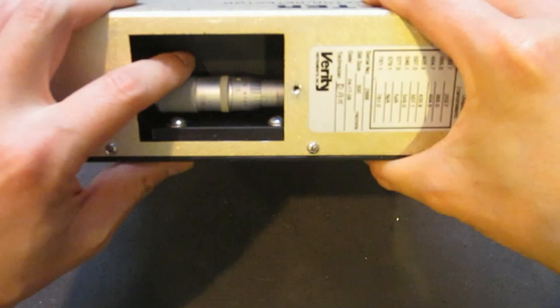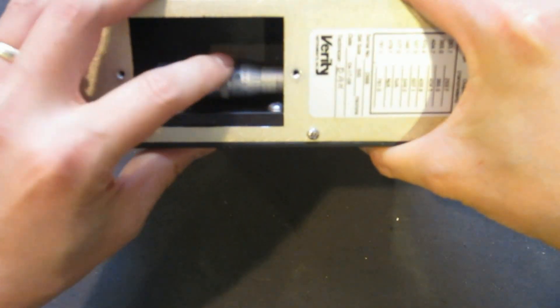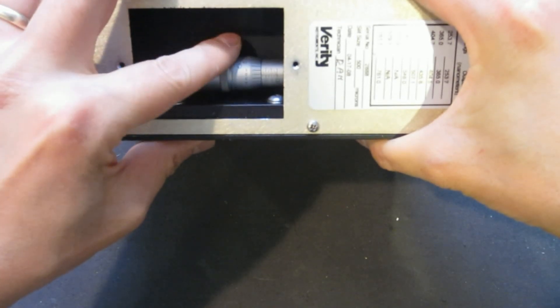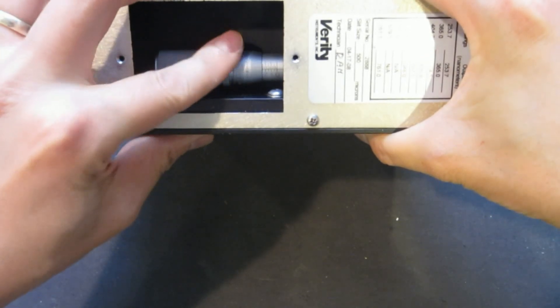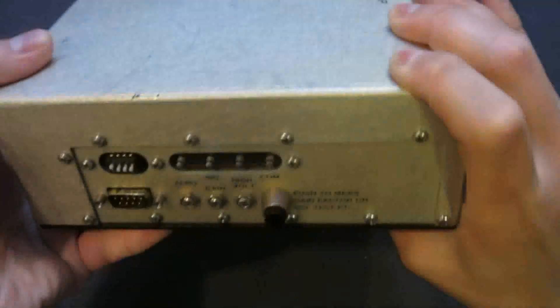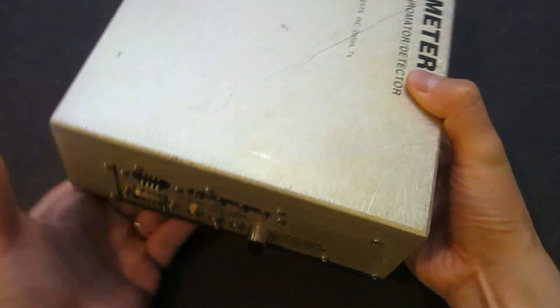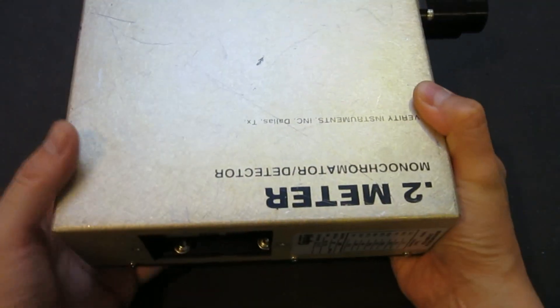One drawback of this kind of manual scanning monochromator is that you have to, on one hand, turn the dial very slowly, and on the other hand, monitor the output voltage to see the signal you're trying to detect.